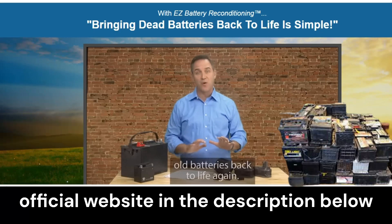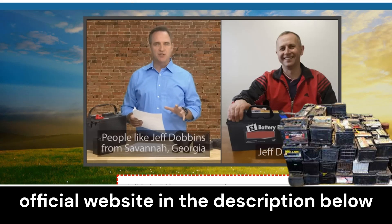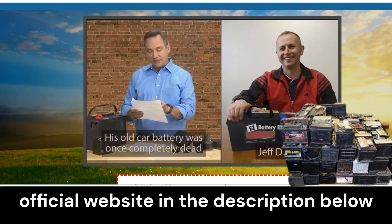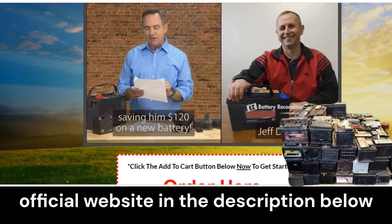Hi everyone, my name is Rinaldo and today I'm going to share with you everything you need to know about Easy Battery Reconditioning before purchasing this program. I also have some important information to share, so please watch this video until the end and pay close attention to what I have to say.